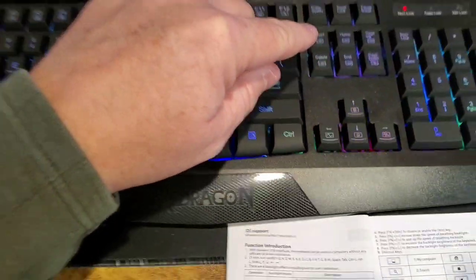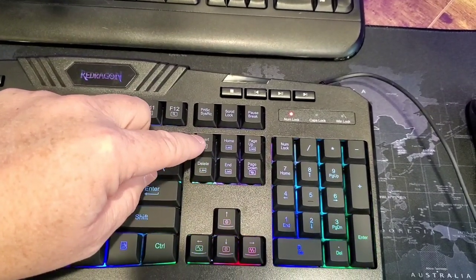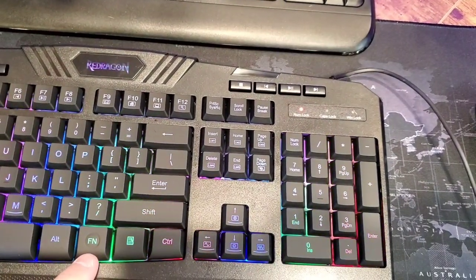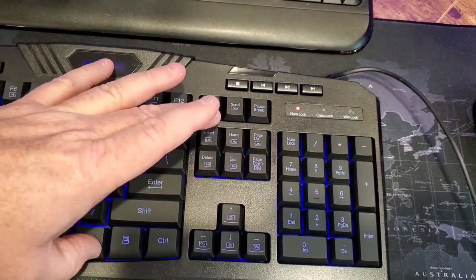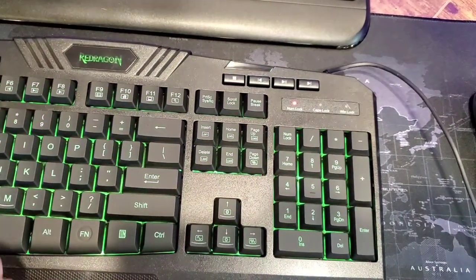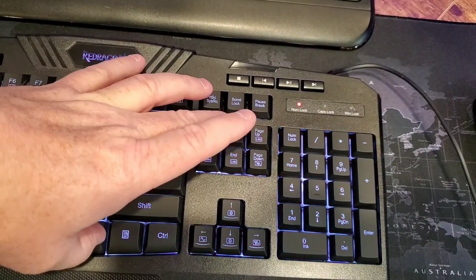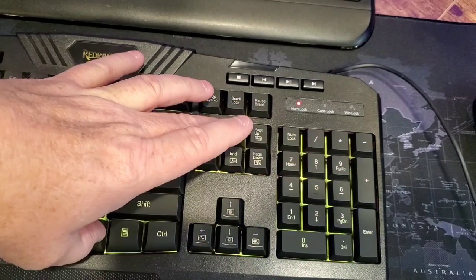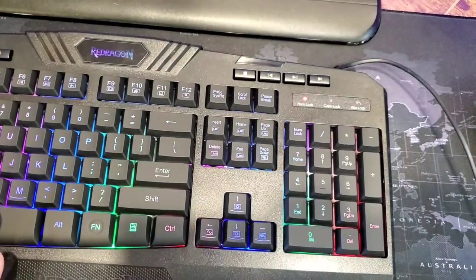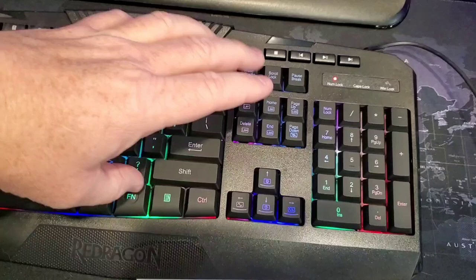It all has to do with these keys right here. These six keys control the keyboard, but you've got to hit the function key first. Hitting the function key changes it to a slow rolling between the lights. Function plus Home is single color and you can cycle through all the different colors. Page Up/Down is static — it has all the LED lights lit across the keyboard.